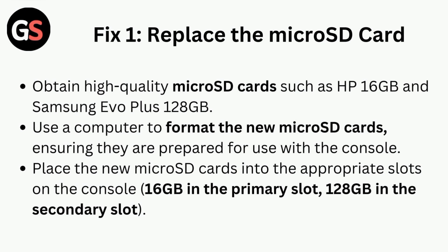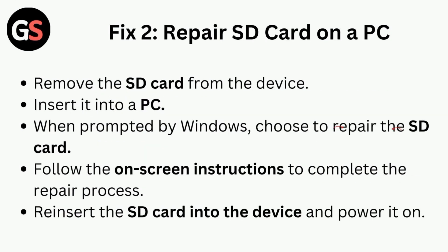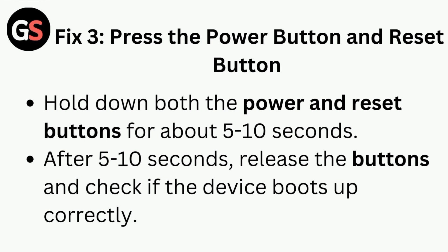Fix two is to repair the SD card on a PC. Remove the SD card from the device and insert it into a PC. When prompted by Windows, choose to repair the SD card and follow the on-screen instructions to complete the repair process. Then reinsert the SD card into the device and power it on.